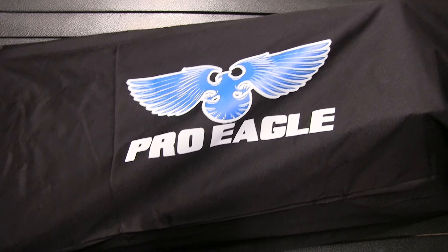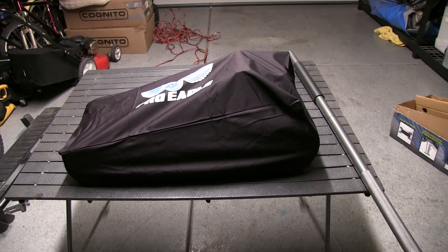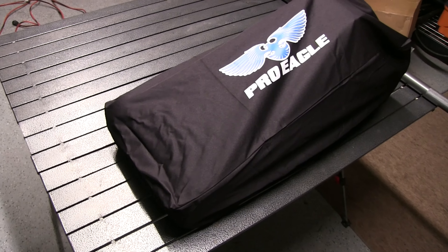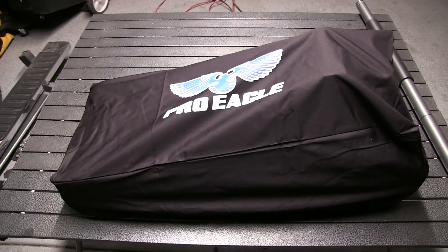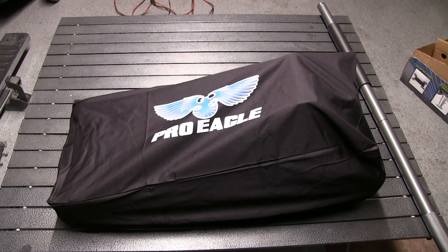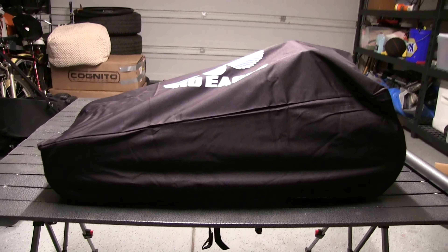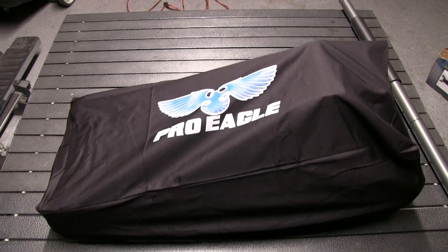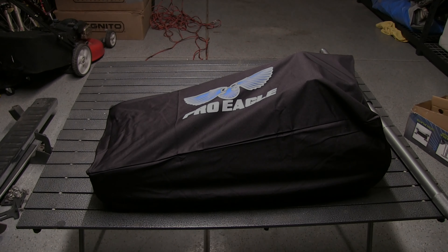Alright guys, so here it is all broken down — you can see the handle is off. This is the Pro Eagle cover they send you for storage. I don't know if I'll leave the cover on it since it's going to be rolling around in my garage and it's kind of hard to roll with the cover on. Anyway, that's the Pro Eagle 3-ton jack. I'll get some footage later of it actually underneath my truck so I can show you a comparison between this and my Duralast — just so you can see the lift height difference and compare it to a standard AutoZone, O'Reilly, or Napa jack. Thanks for watching — please like, subscribe, and comment. Bye.